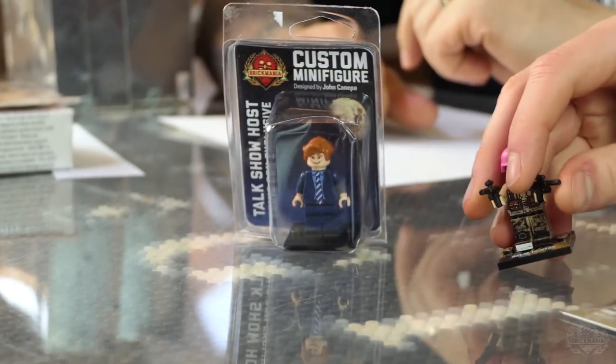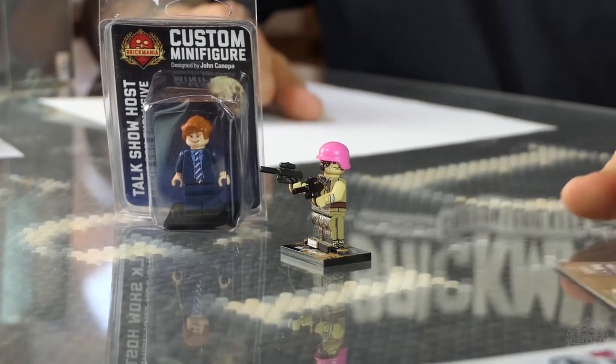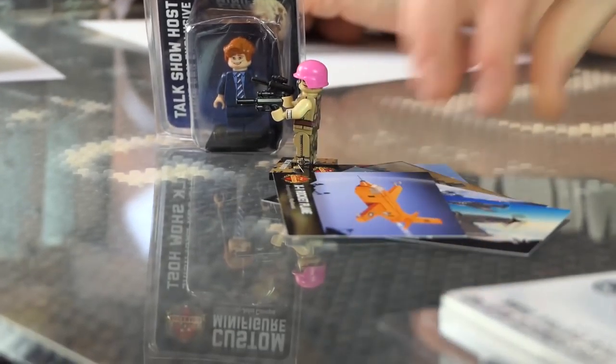For the hashtag winner this week, coming all the way from Twitter is Hetzer Fanatic, who just used the hashtag — no photo, but good for them. He won a test print minifigure with dual SOCOM pistols, some rare collector cards that we're not making anymore, some sticker squad packs, and a challenge coin. Congratulations, Hetzer Fanatic!